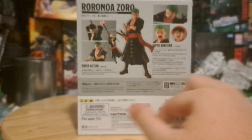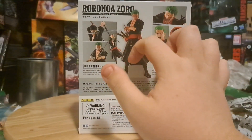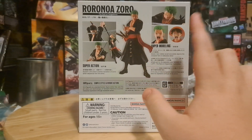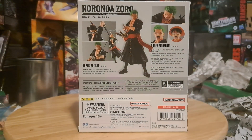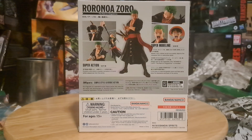The back has the legalese, as well as your average distribution stuff, because this is the western release. It's got him doing a couple of poses so he can do some super action, super modeling. There's also Luffy's face going 'huh?' because that's what it comes with. I do like getting some extra accessories for Luffy when I'm here.